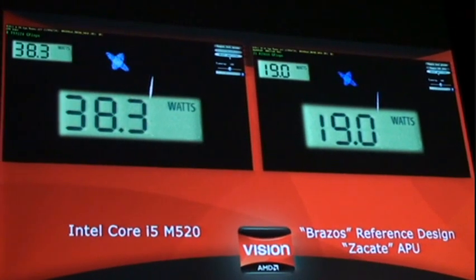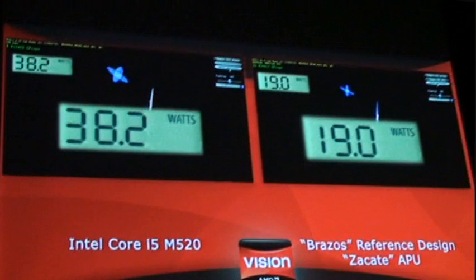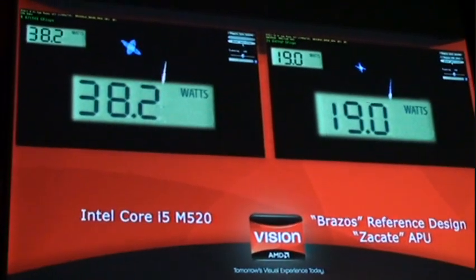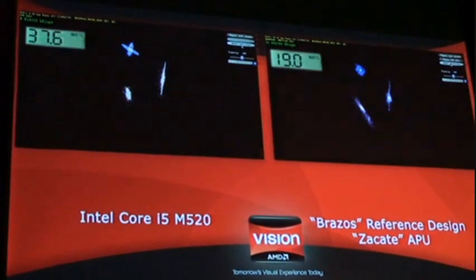The wattage — half the watts. So we're talking about half the watts, half the price, two to three times the performance in terms of gigaflops. So 19 watts versus 38 watts, and that's as measured at the wall.